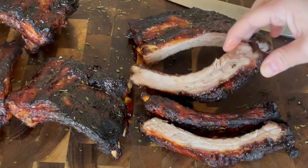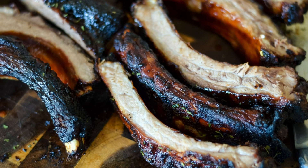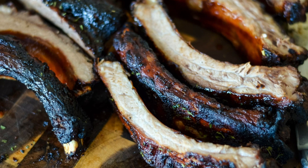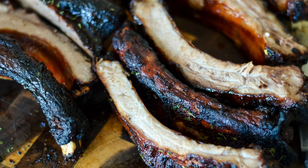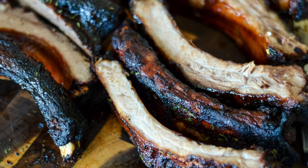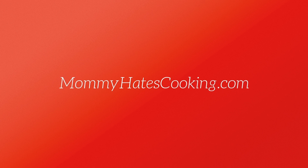If you need the recipe for baby back ribs in the Ninja Foodi using the multi cooker, you can check it out at the end of this video or down in the show notes below, but this recipe is for baby back ribs in the Ninja Foodi Grill. You can find the complete recipe over on mommyhatescooking.com. I have tons of Ninja Foodi recipes — way more on my website than here on YouTube, but I'm slowly getting them up. If you liked this video, go ahead and like and subscribe so you don't miss the next recipe. Thanks so much for joining in today.